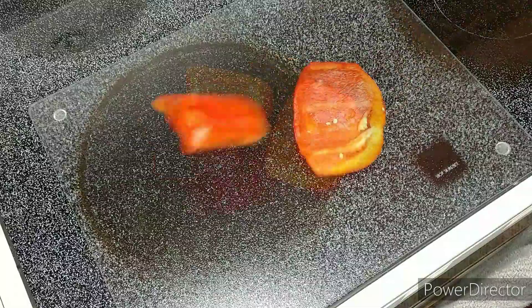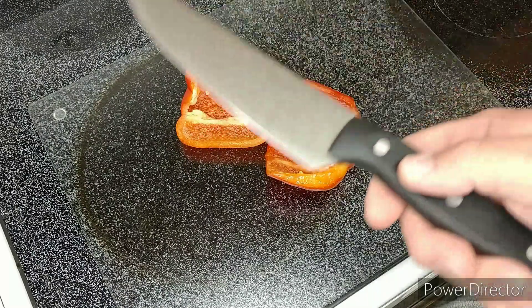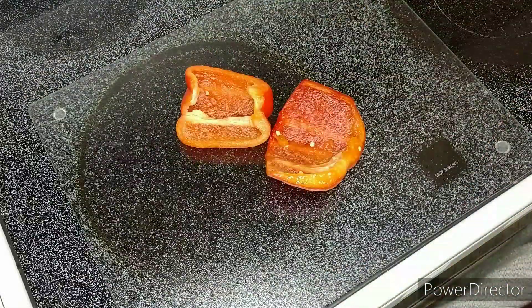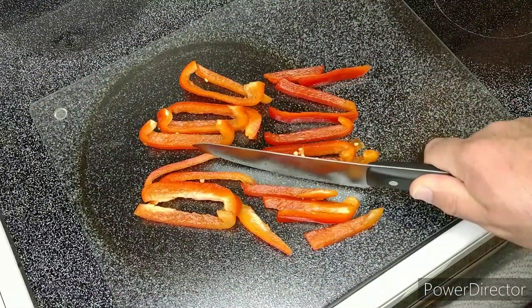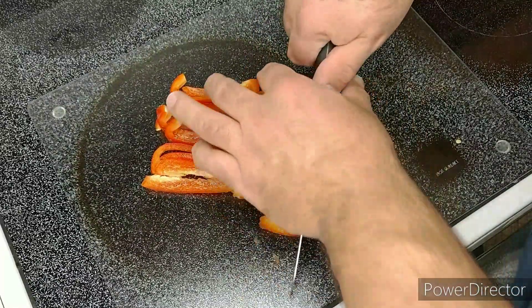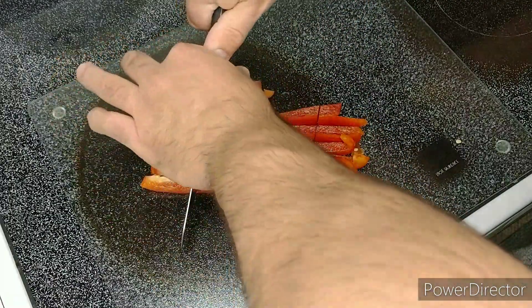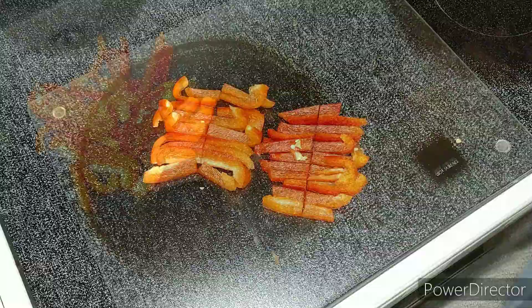All right, for step number one we're going to need red bell pepper. We're going to cut the red bell pepper into lengthwise strips about a quarter inch thick. You know the magic word — CHOP! Perfect! In all my excitement to do that chop, I forgot a step — cut them in half first.